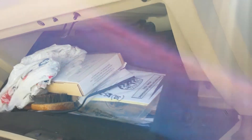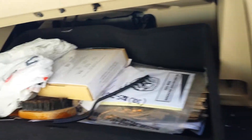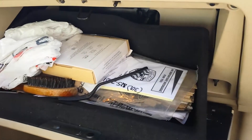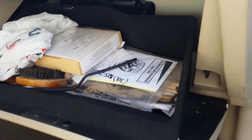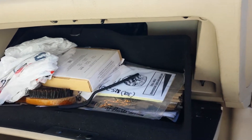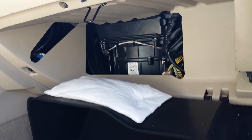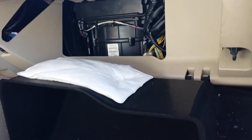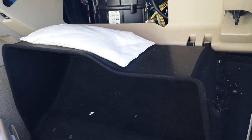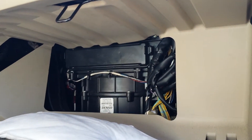After you unscrew it, you push in on both sides of the compartment. I'm gonna have to put my camera down to do that. You push in on both sides to let it come down and open it completely. Of course, you're gonna have to empty your compartment before you do this. After you push it in, it's gonna open up completely, and this is what you see from the inside.